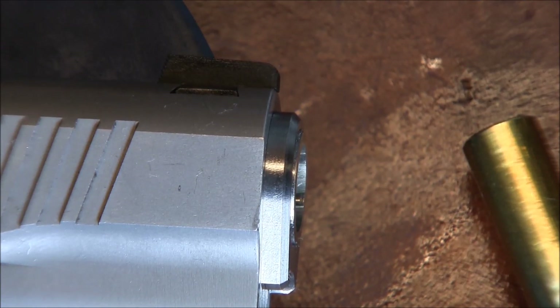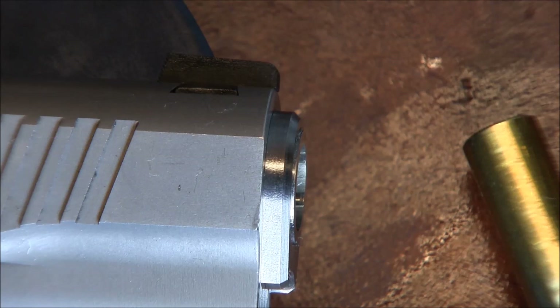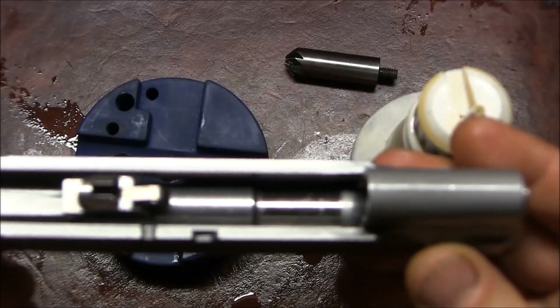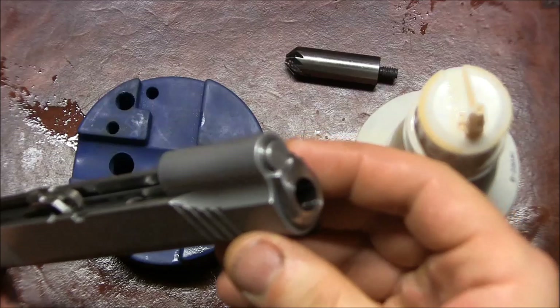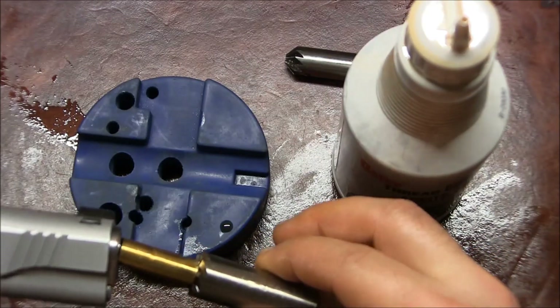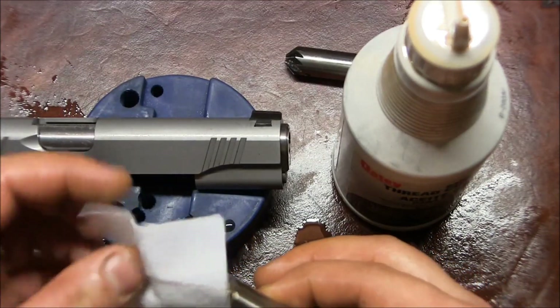That way, when I cut the barrel muzzle back, it'll be perfectly in line with the bushing and perfectly perpendicular to the bore axis. Here's what I'm using: my barrel, slide, bushing, and spring plug just to hold the bushing in place, while keeping my pilot and cutter clean.